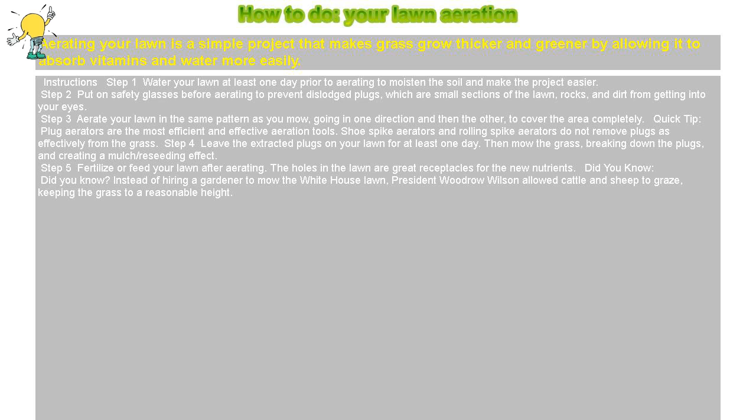Step 5: Fertilize or feed your lawn after aerating. The holes in the lawn are great receptacles for the new nutrients.